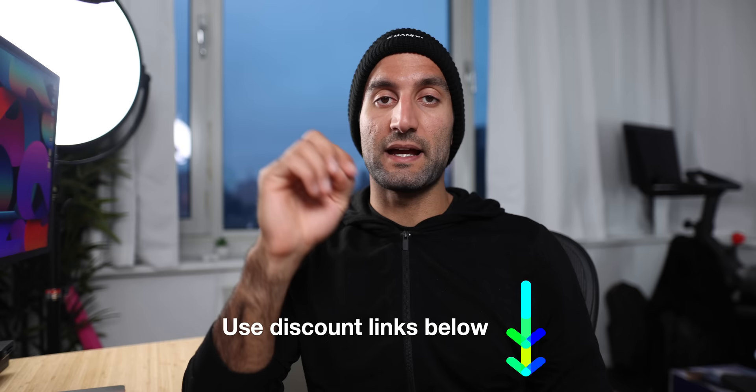If you do plan to buy any of these things, I'll have links and codes below. If you click any of those links before purchasing, it helps support the channel and I really appreciate you.